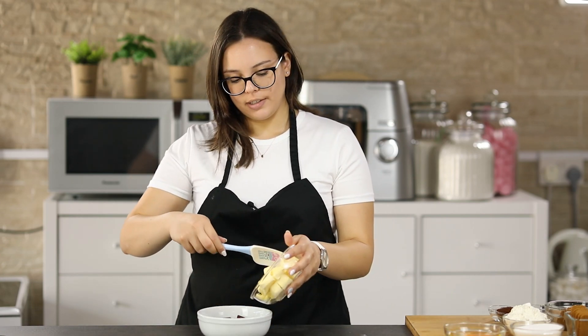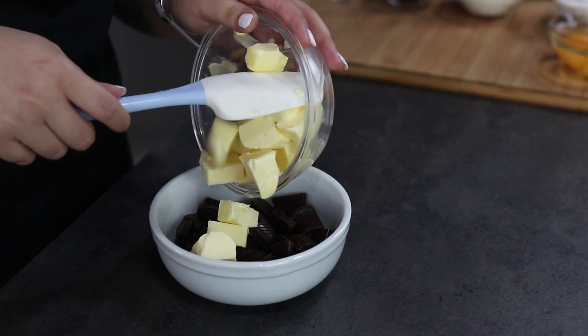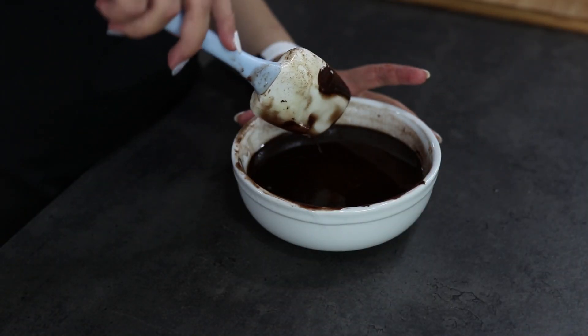In a bowl you will add your chocolate and butter. You will put this into the microwave and completely melt it. Our chocolate and butter mixture is melted completely, and now you will set this aside and continue with the rest of the recipe.